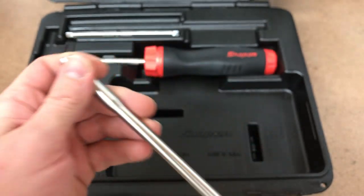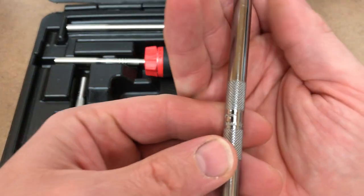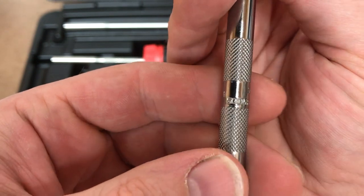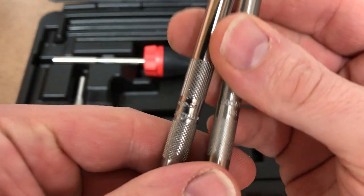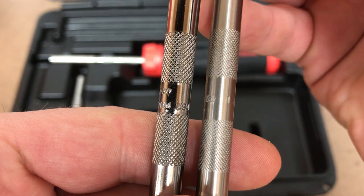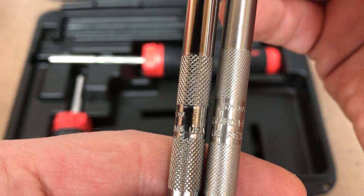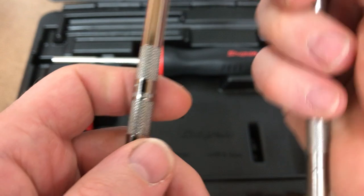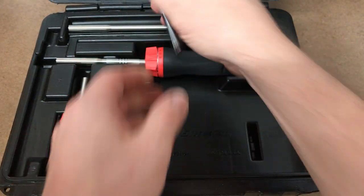And here's where the bit goes in. The knurling on this longer one is a little more aggressive than on the other one - they were definitely done by a different machine. I would prefer all the knurling to be more like this, but oh well.